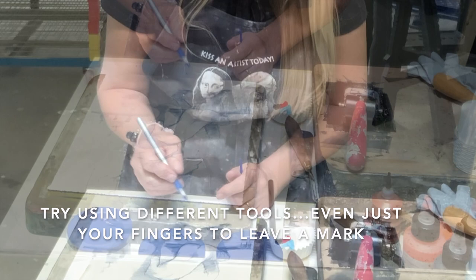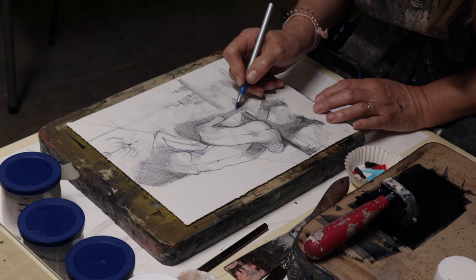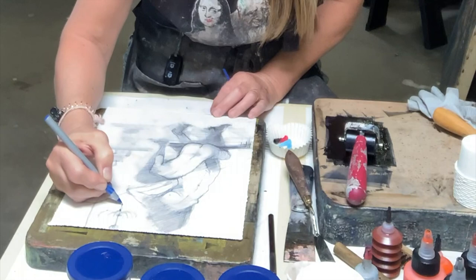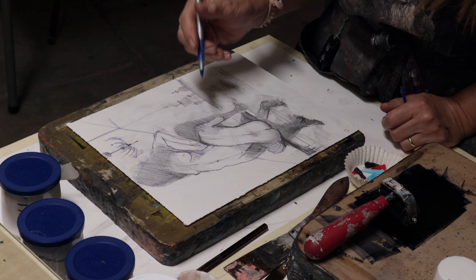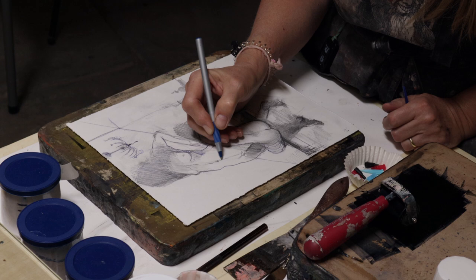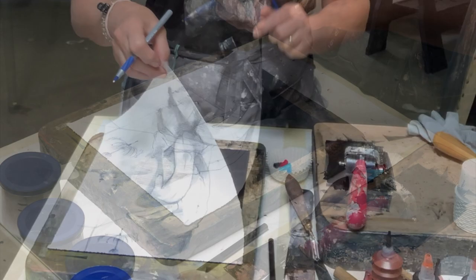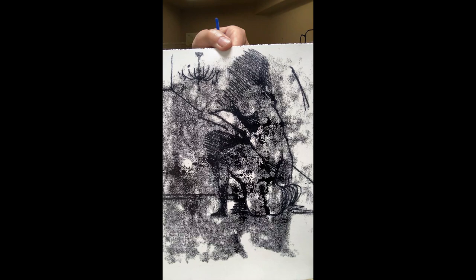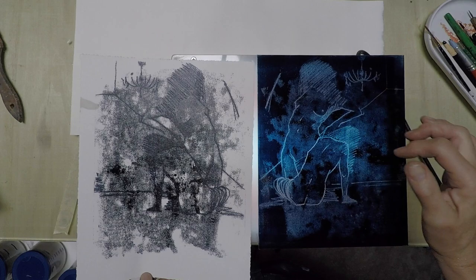It's especially nice if you want to create an illusion and don't want to show too much detail. Now you can turn your paper around and you have your first monotype. As you can see, it's the mirror image. When I turn on the lightbox, you can see how the lines were taken off the surface. Now we can manipulate this plate even more.